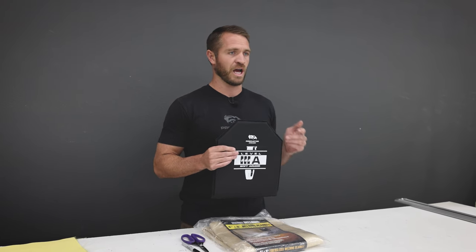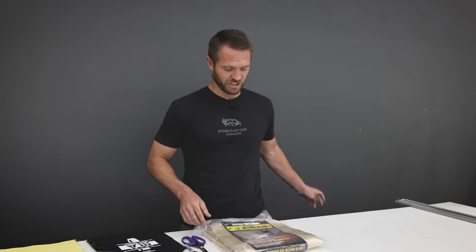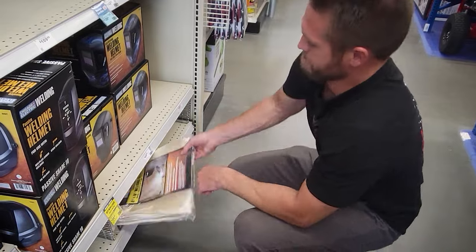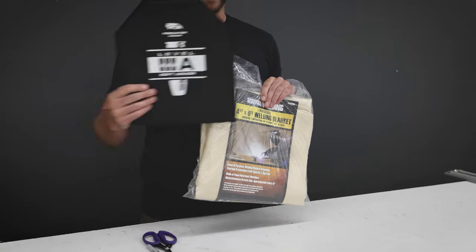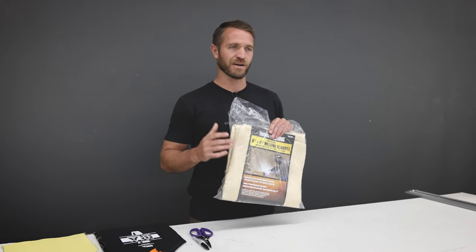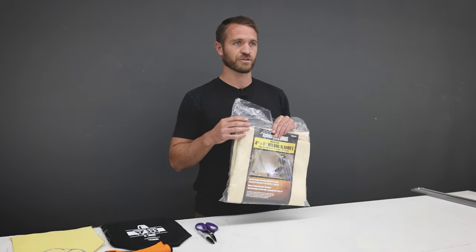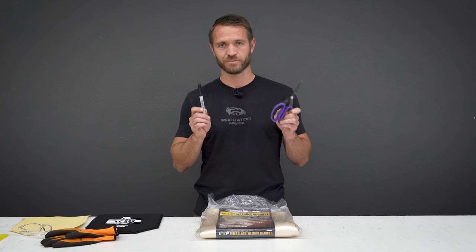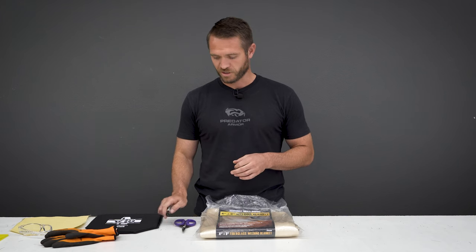We're going to try and make a level 3a soft armor option today. I've seen a lot more DIY hard armor options but not many attempts at a DIY soft armor, so we thought we'd throw that together and see what we can get. What we're going to be using today is a welding blanket — we just got this from the hardware store. It is a fiberglass material. Fiberglass is used for body armor, not necessarily body armor panels so much, but it's used in body armor paneling like bulletproof rooms and different things like that. The idea is that anyone could go get the materials and has access to the tools needed to make this body armor.